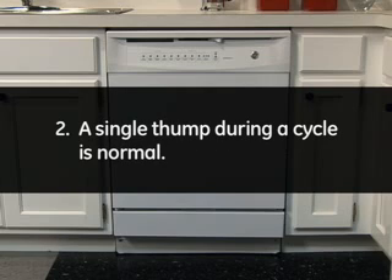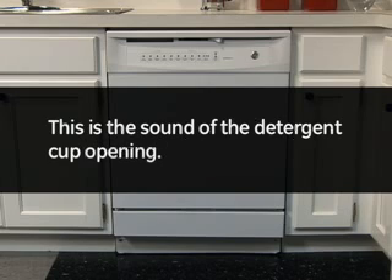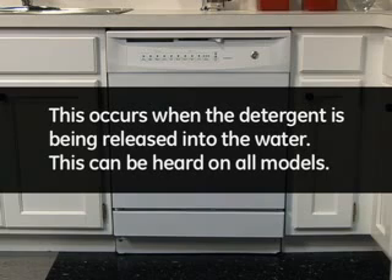2. A single thump during a cycle is normal. This is the sound of the detergent cup opening. This occurs when the detergent is being released into the water. This can be heard on all models.